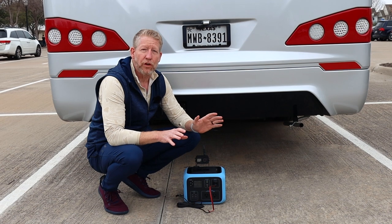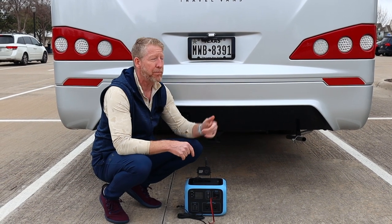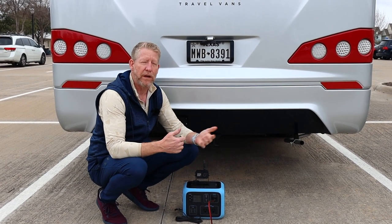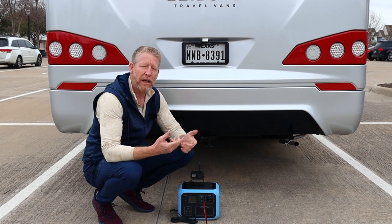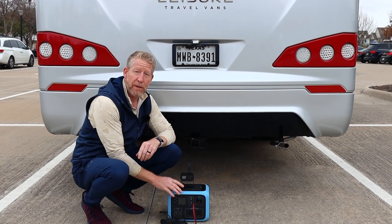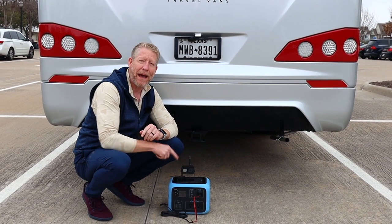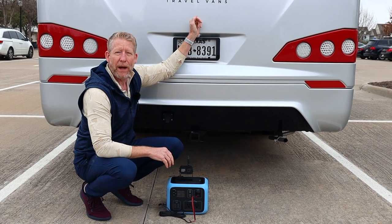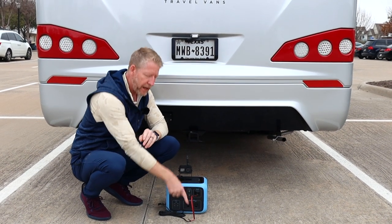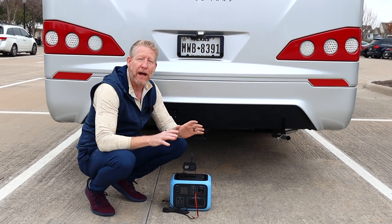I've just got this hooked up temporarily because I wasn't prepared to screw it into the back of the van yet — I'm not sure if I'm going to use this or not. I'm actually pretty satisfied with my current setup; I don't mind waving my hand in front of the motion-activated sensor to turn it on whenever I need to change lanes. I've rigged this to be powered through my Blue Eddy portable power bank right here. Let's go up front and see what the image quality is like on the monitor.